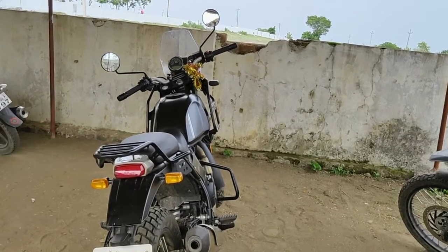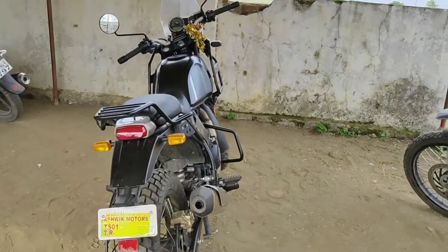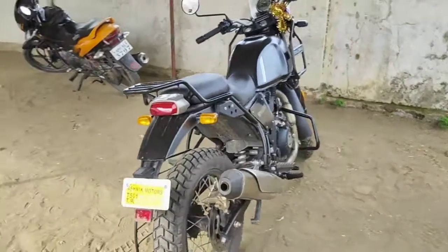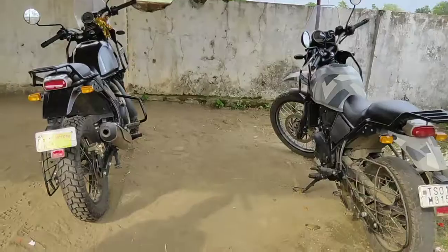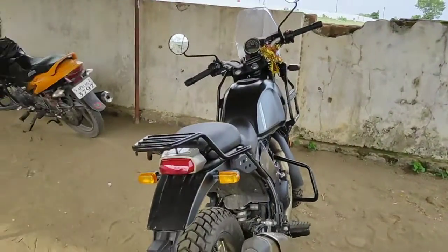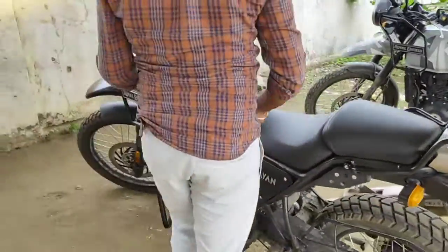Hi friends, good evening. Today we are trying to review the BS6 Himalayan with the BS4 Himalayan. Let us see how it will be — let us start. This is the BS6 Himalayan.